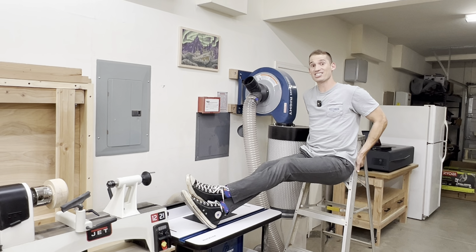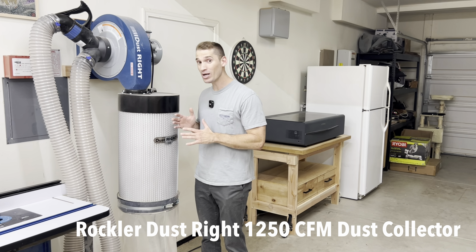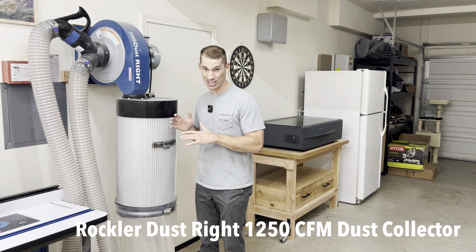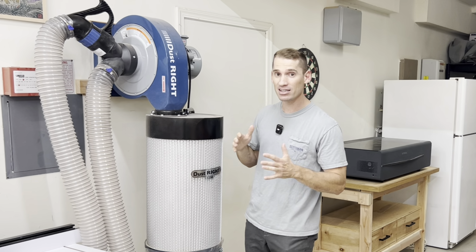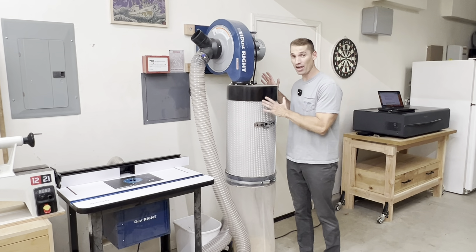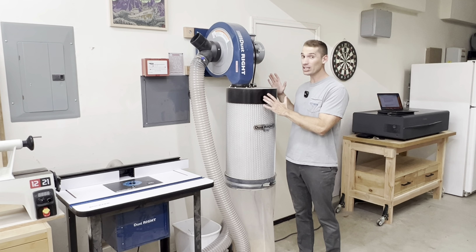Let's talk about this dust collector over here. This is the Rockler Dustrite 1250 CFM dust collector, and it really sucks — but that's a good thing because it's supposed to suck the dust from the tool. I recently got this in my shop and I'm glad I did because I like living and I don't want to die early.